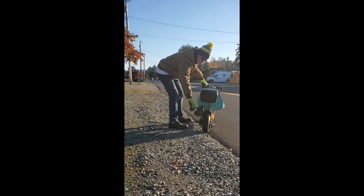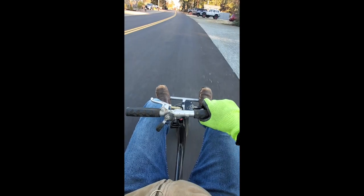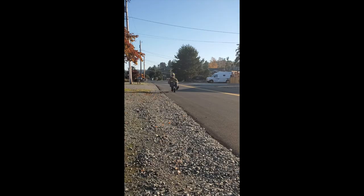Probably gets about 150 miles per gallon — I don't know, I haven't tested it, but it's fun. It's not real fast, but fast enough. Anyway, thanks for watching. See ya.